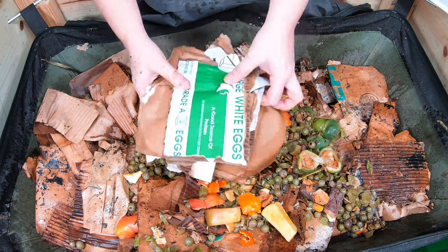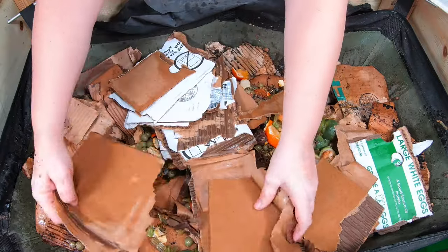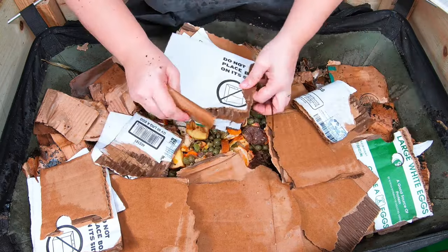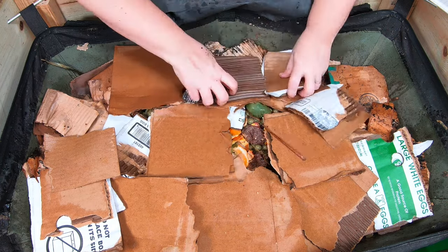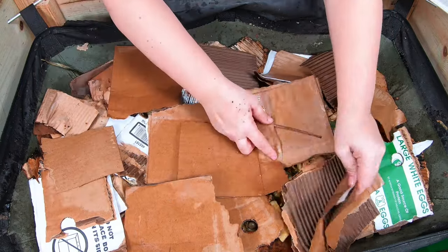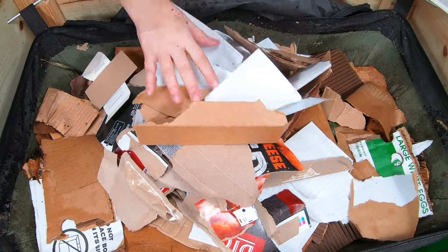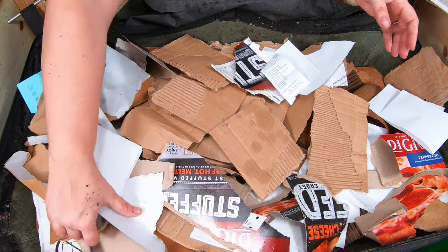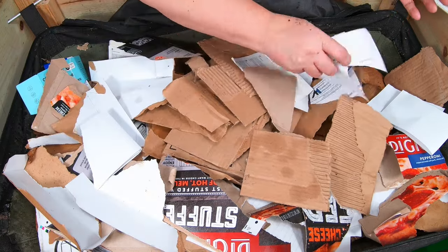Let's get them some more paper. Here's some egg carton, and I'm going to put this — because it's wet — directly on top of the food. Then I do have more dry bedding to put on top of that, so that hopefully that will keep the gnats from finding their way into this bin. I did have a few gnats when I opened everything up here, but not very bad, so that's good.